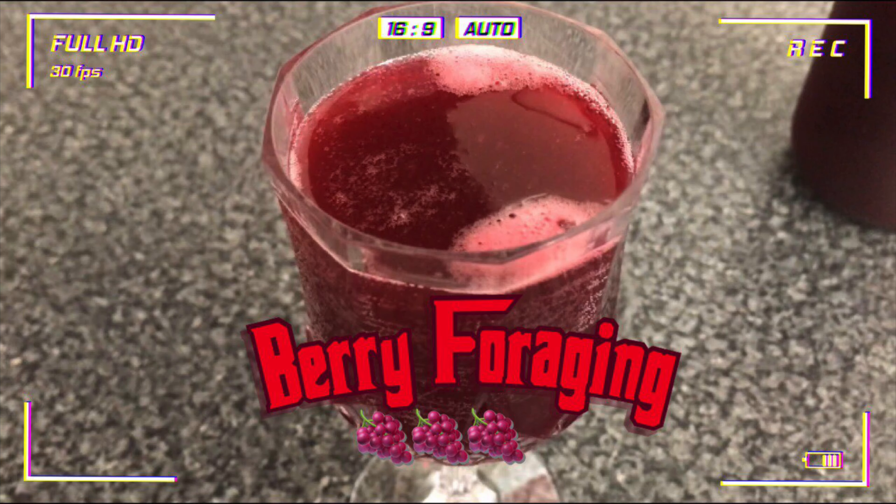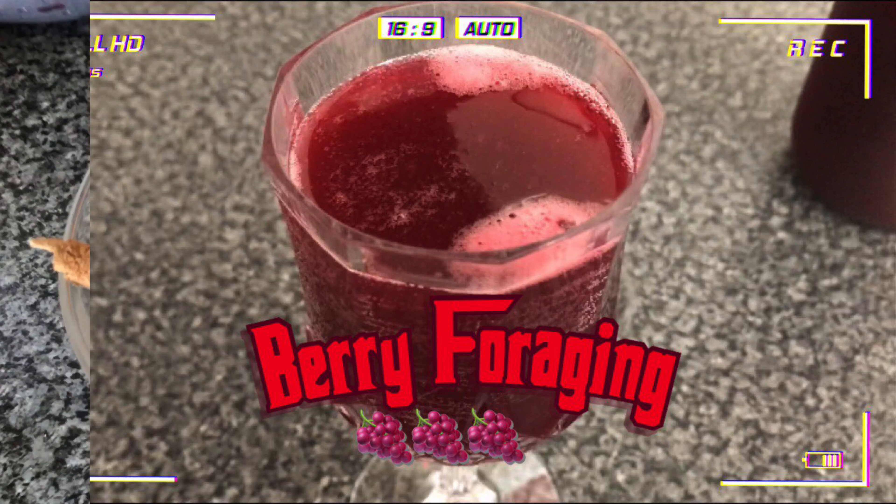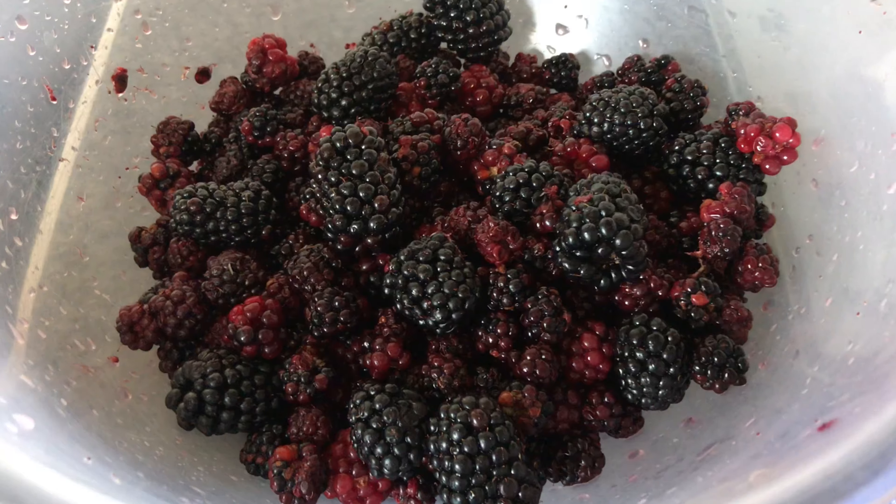Hi and welcome back to my YouTube channel Forever Vegan Inspo. Today we're going to be making berry cordial from foraged berries. I hope you enjoy it. In today's recipe we're going to be using cinnamon sticks, sugar, and berries.